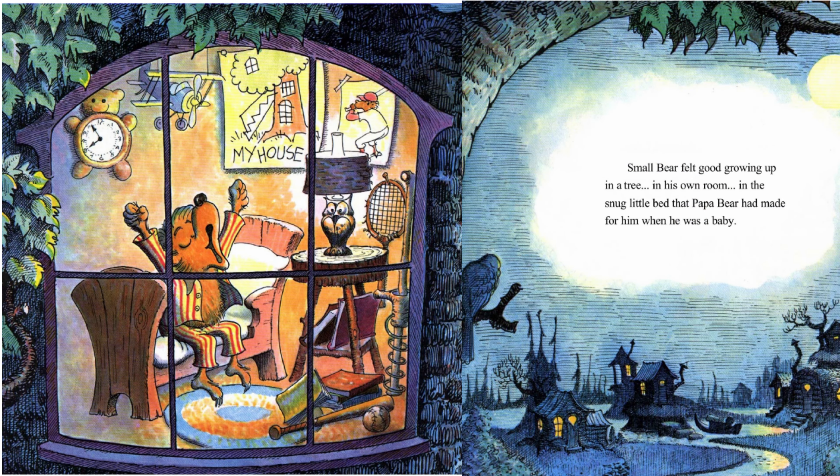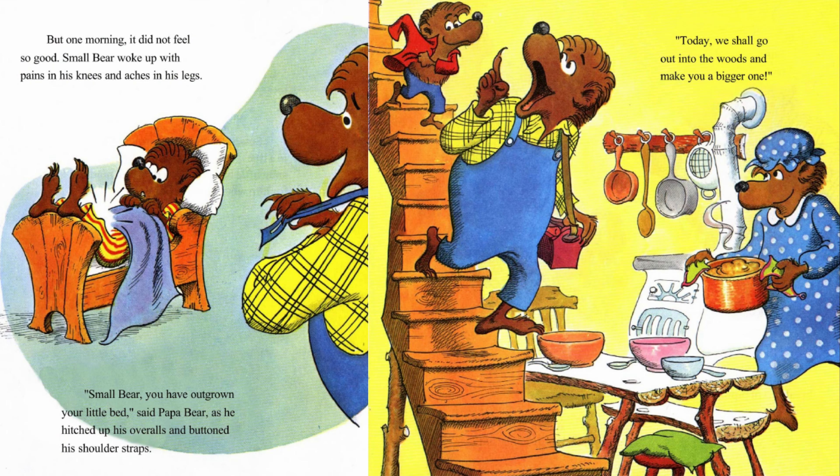Small Bear felt good growing up in a tree, in his own room, in the snug little bed that Papa Bear had made for him when he was a baby. But one morning, it did not feel so good. Small Bear woke up with pains in his knees and aches in his legs. Small Bear, you have outgrown your little bed, said Papa Bear.